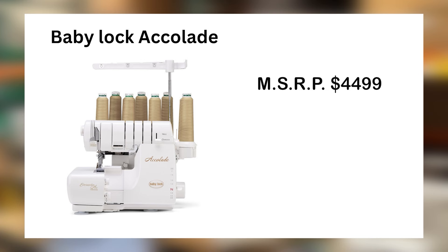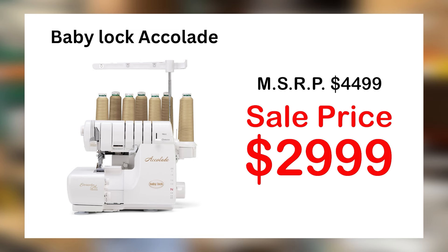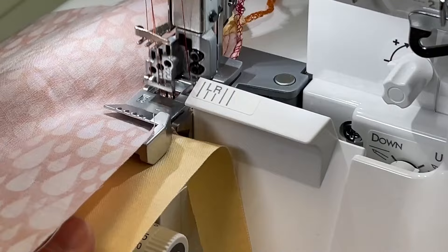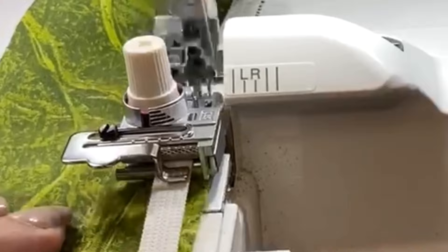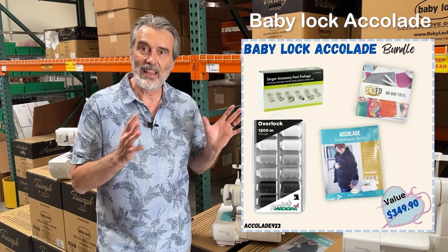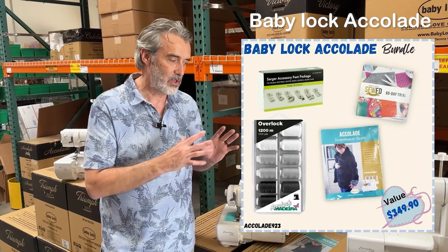The Accolade has a regular retail price of $4,499 and is at the lowest price ever at $2,999, with interest-free payments and free shipping. The bonus includes an accessory kit of six different feet: a ruffler foot so you can ruffle while applying to one piece, an elastic foot for applying elastic or using fine wire for moldable ribbon, feet for lace insertion, piping, and several others. Also included is the Accolade inspirational guide and a selection of thread. All this is included during our warehouse sale — click on the link to order.